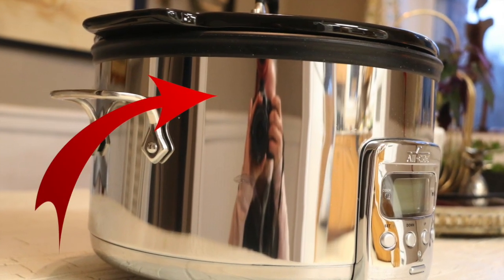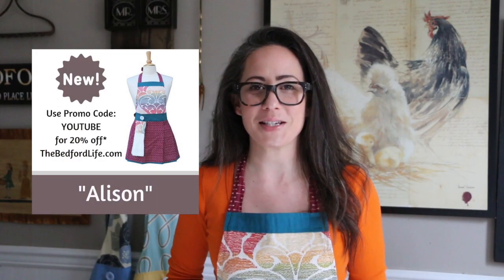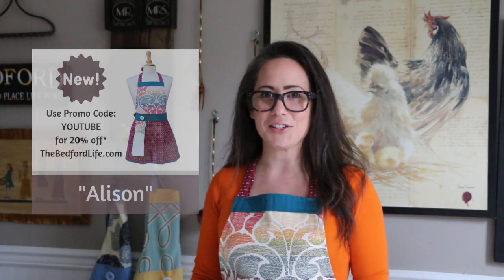I love them so much, I have two of them. I recently got this All-Clad as a gift. Look at it — it's so beautiful, it's so shiny. So shiny I can see myself in it when I'm taking a picture. Let's give this baby a test drive. Put your aprons on and let's get started.